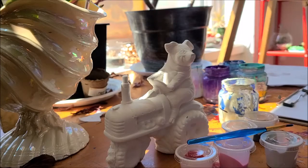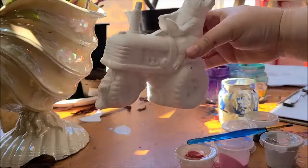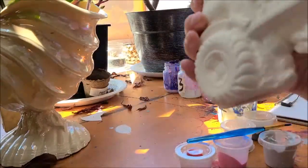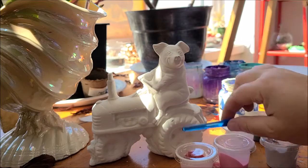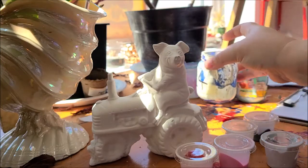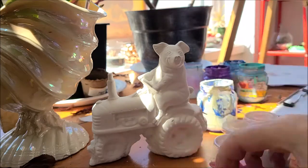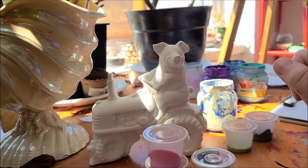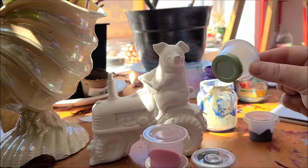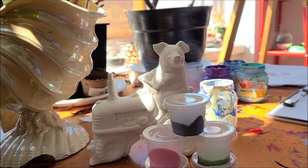Hello everybody, I hope you're as excited as I am today because we are going to paint this super adorable farmer pig riding his tractor. What you'll need for this project is your ceramic pig on a tractor, your paintbrush, a little cup of water to wash your brush, and five little pods of paint: red for the tractor, pink for our pig, silver for the tractor tiles and details, green for the grass, and black for detail. Get all your supplies together and we're ready to go.